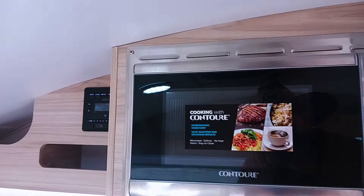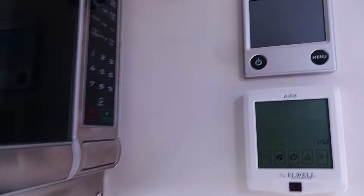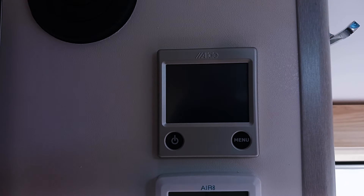We do have the microwave, TV, Air 8, and the Alda system.